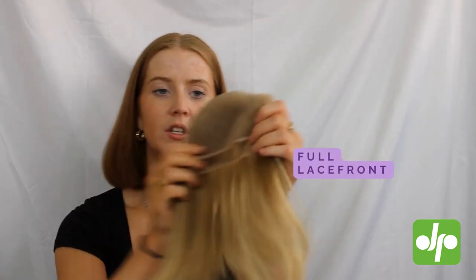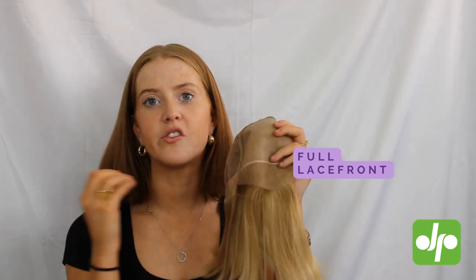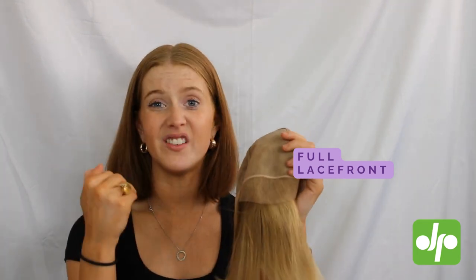I'm going to flip her inside out so that we can take a closer look at her cap construction. The gorgeous cap on this wig has a lovely full lace front here, which is really going to give the appearance of the hair growing straight out of your scalp, as you can see straight through from the fibres to your scalp.